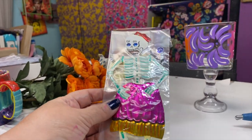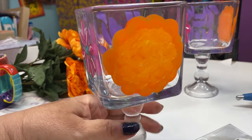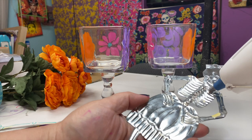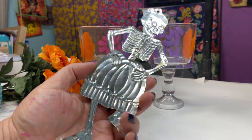I happen to have these Day of the Dead ornaments and I thought it would be cute to make a set of these — I just happened to have two of them, it worked out perfect. I got them at Tesoro's Trading Company; you can find them online, but really any kind of embellishment will do.